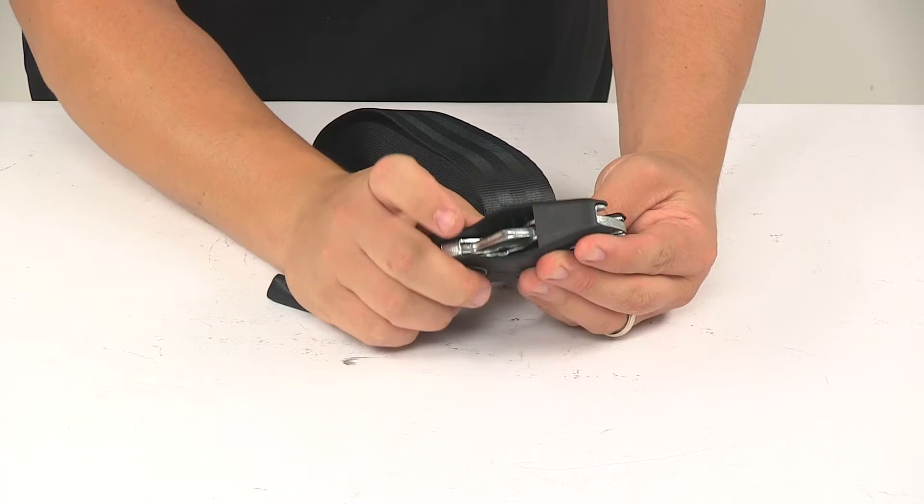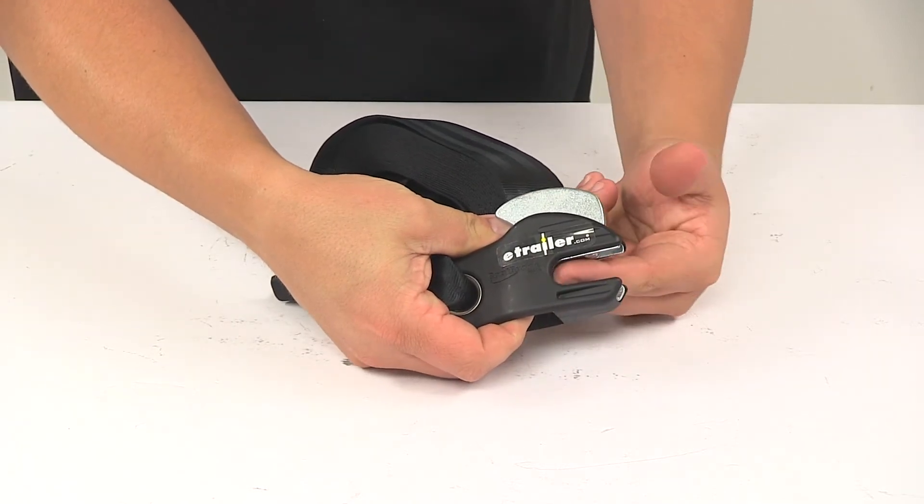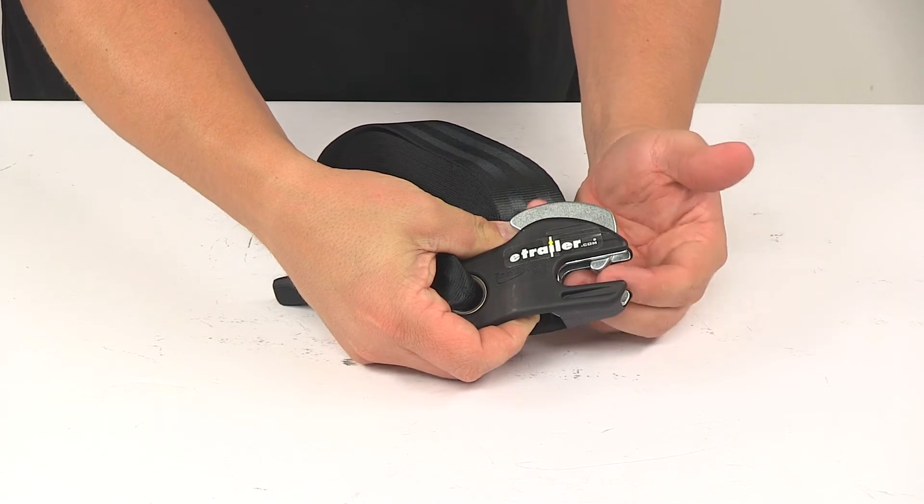And then when you're ready to disconnect it, it's got this easy to use lever right here. Push up on that and it moves it to an open position, which allows for easy disconnecting.